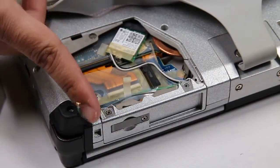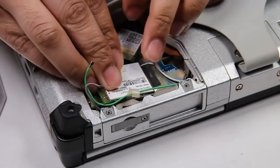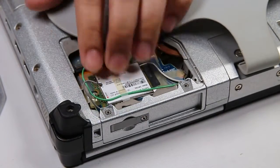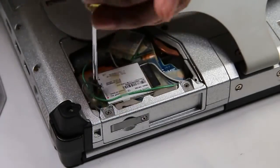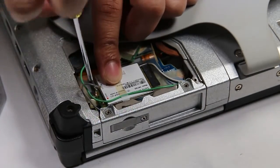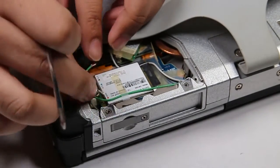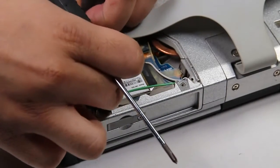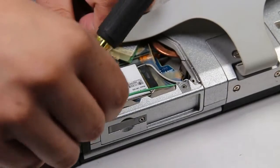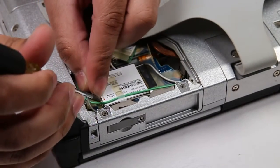To put it back just go in reverse order. Screw the card, then reconnect the coax cables, and then the plate. These coax cables are a little tricky to get on there.